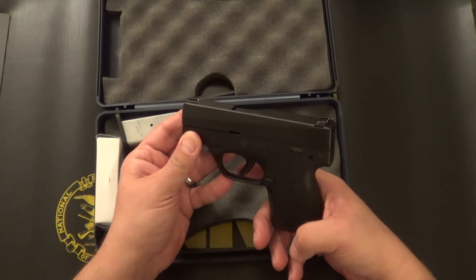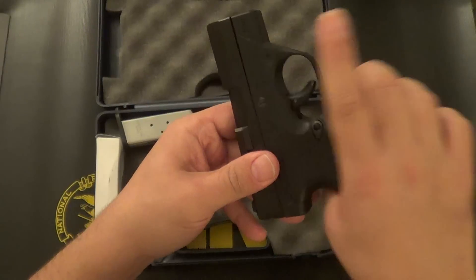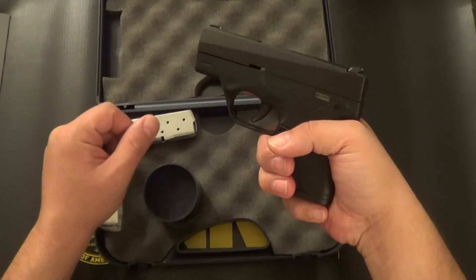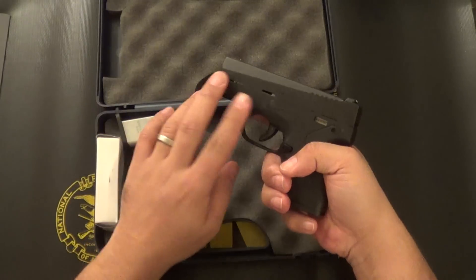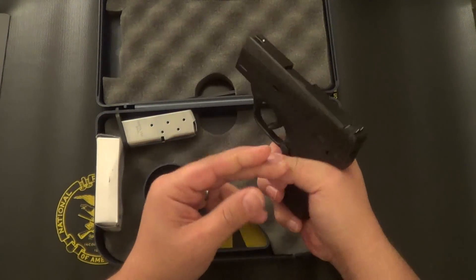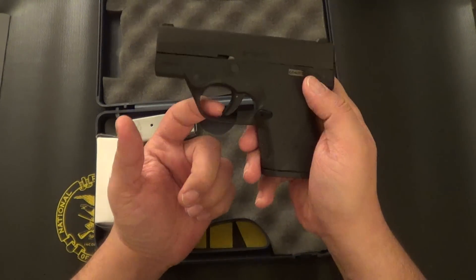Another feature I really like is this dimpling on both sides of the frame. It gives you good positive reinforcement — when gripping the pistol you know your trigger finger is in a safe position. On the opposite side I use it for my thumb on my support hand. This is also really good for new users to help build muscle memory of holding the firearm properly when presenting it prior to being ready to fire. As far as safeties, there is no external safety; it does have the drop safety on the trigger.